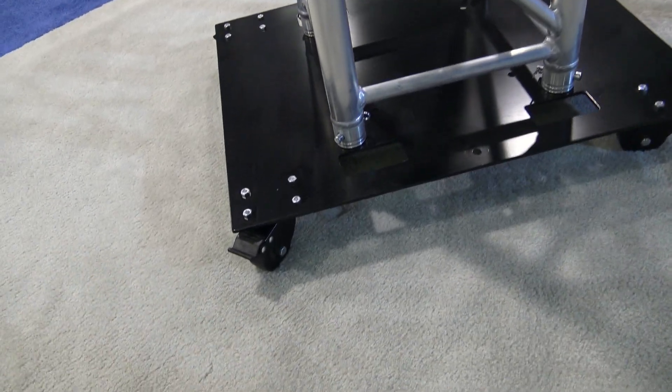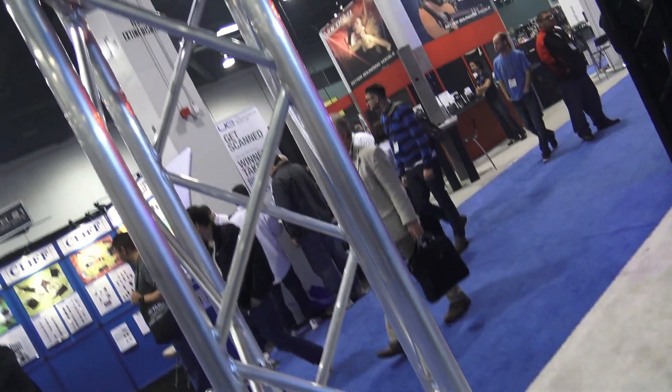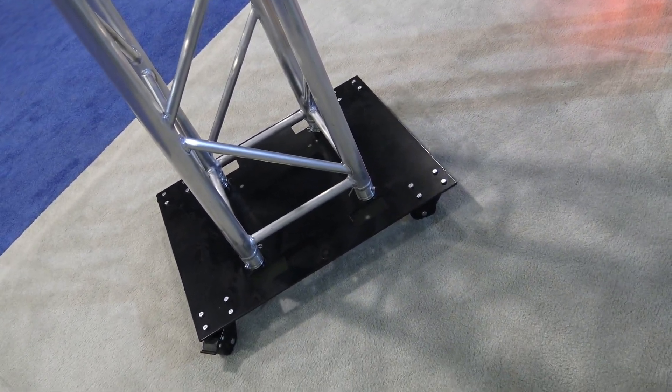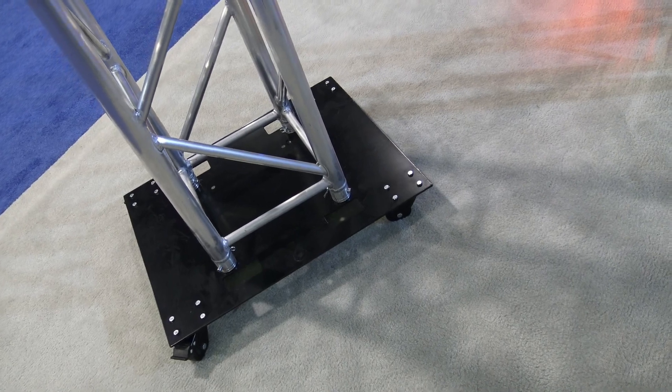There are locks on the wheels as well. Super heavy duty casters on here. The max weight capacity on this base plate is 250 pounds, and it can be used in various styles — 16 by 16, or if you want to use 12 by 12 truss, and also the quick grid style application as well. There are holes all over it so you've got a lot of options.